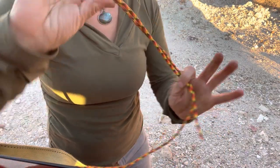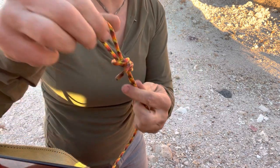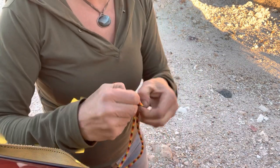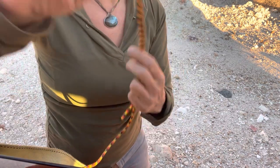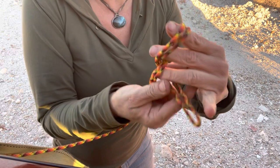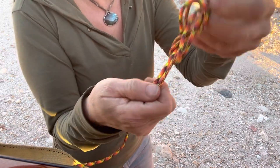An overhand knot would just be taking a bight, making a loop, and then passing the bight through it. A figure eight knot looks like making a loop, and then instead of going right through, wrapping around the taut end, and then back through the loop.